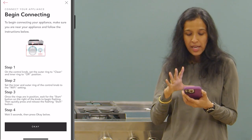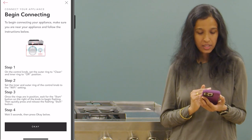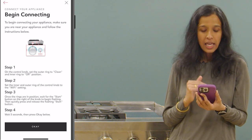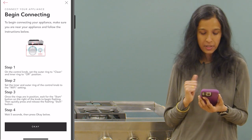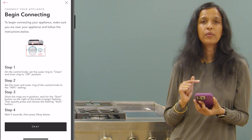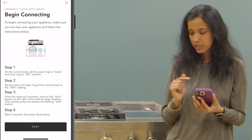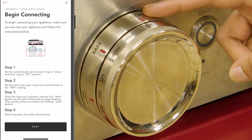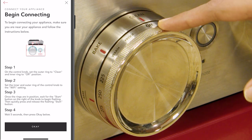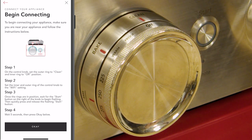In the next app screen we are provided with a set of four instructions. Please read the instructions carefully and then perform them on the appliance. The first step is to keep the rings in the clean and off position. The outer ring is already in the clean position and the inner ring in the off position, so the first instruction is already followed.